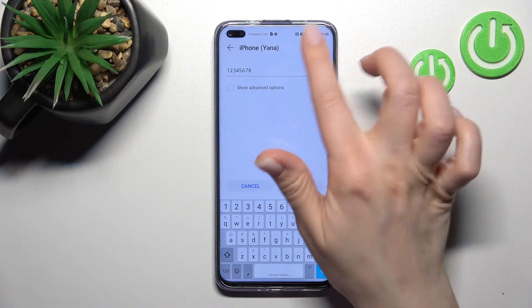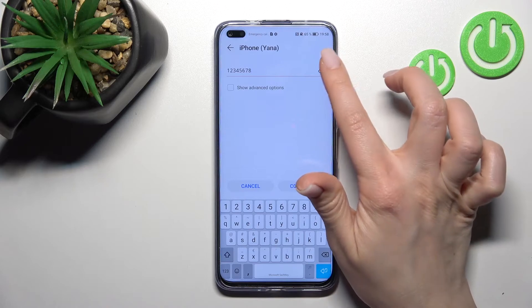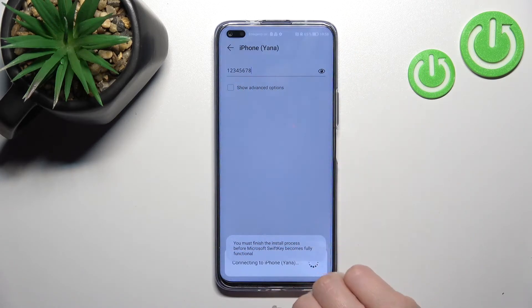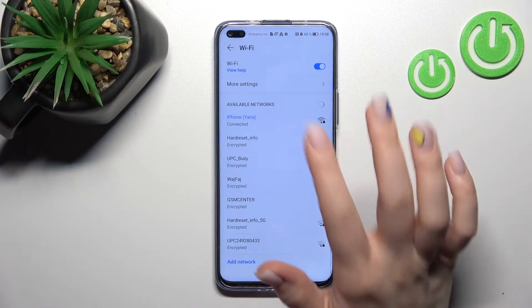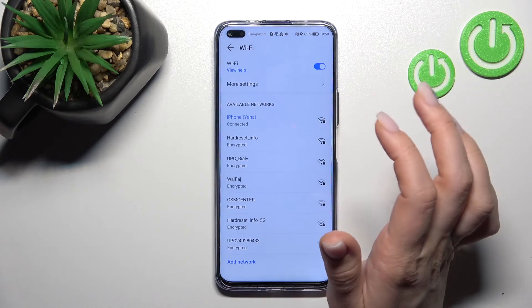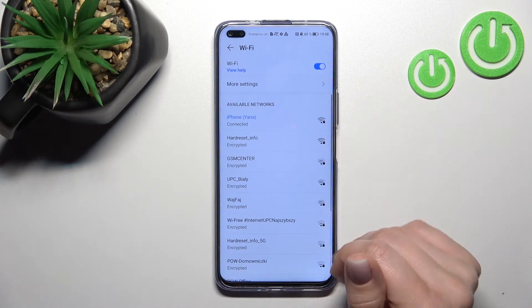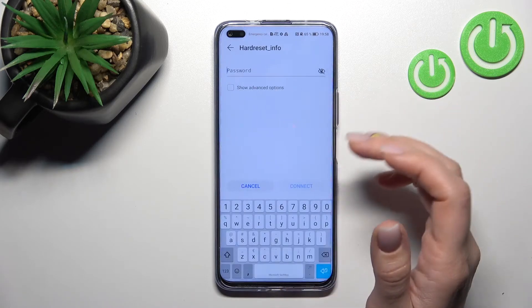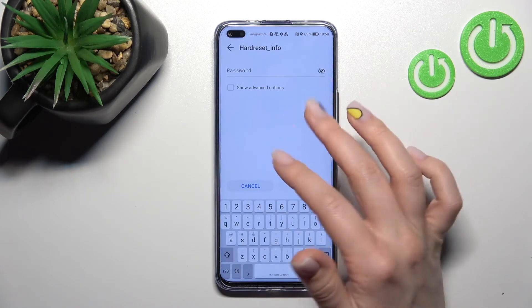Here we have the eye icon. You can click here once to see the password to avoid any mistakes, then just click to connect. Wait a second, and now you can see that our device has successfully connected to this network.